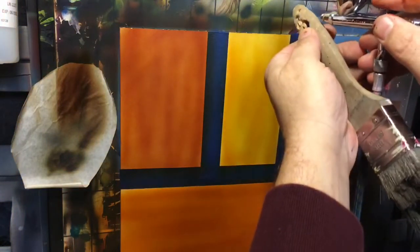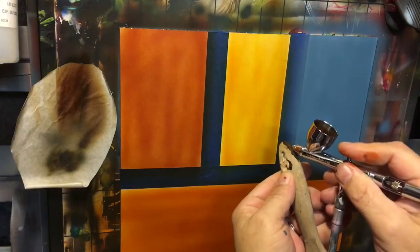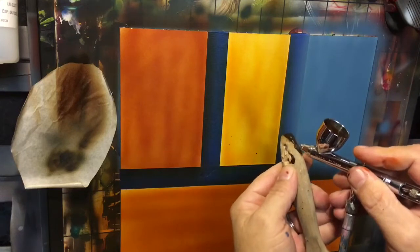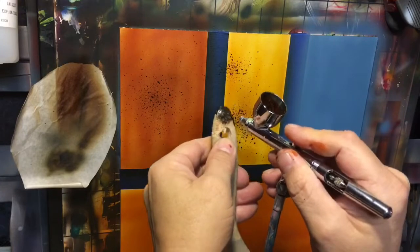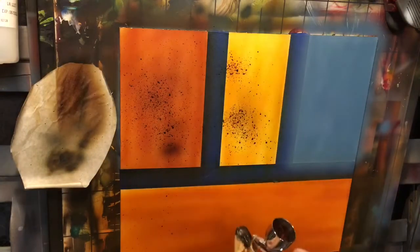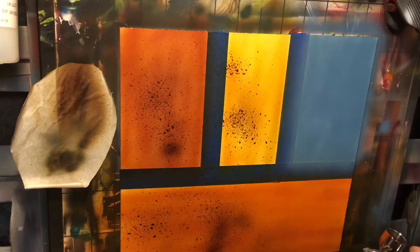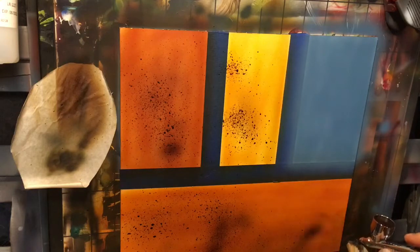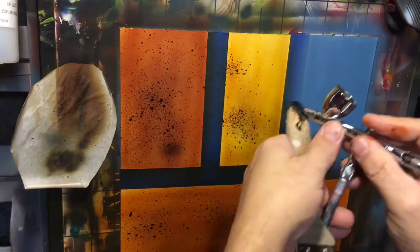I'm gonna leave my blue alone right now and just spray off of this, showing you the splatter effect. If you've got a splatter cap, great; if not, you just do it this way. Make it a big huge splatter.